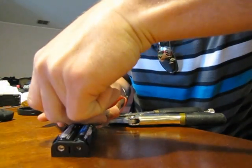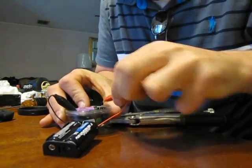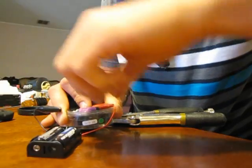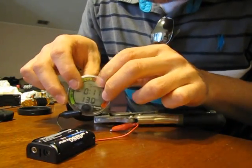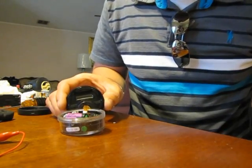Just plop it down in there. Make sure it's fully seated. Take your alligator clips off. See, it's still in surface mode. Disconnect your locking pliers.